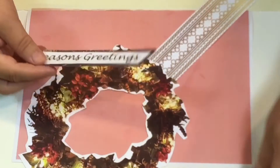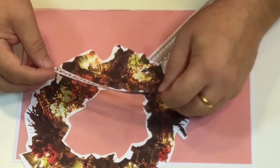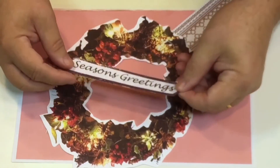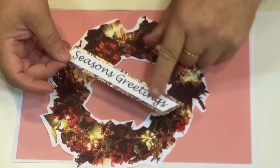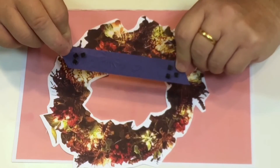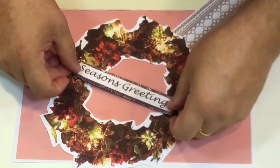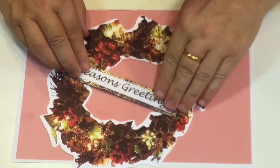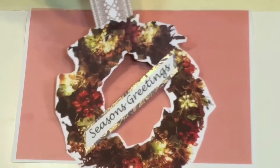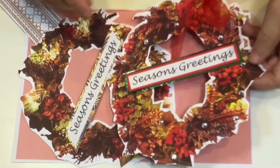Now take one of the sentiments — I've cut one out here that says 'Seasons Greetings.' You could do it both sides if you want, but I'm just doing it on this one side. I've taken a scrap of nice paper, stuck that on, and given it a little slant. I've got a few foam pads on the back, but you can stick it flat if you want. This goes on at a jaunty angle like so, and there you've got a wreath you could hang wherever you want — it looks really nice.